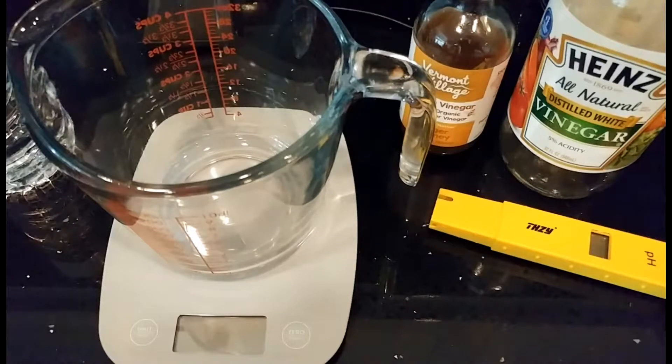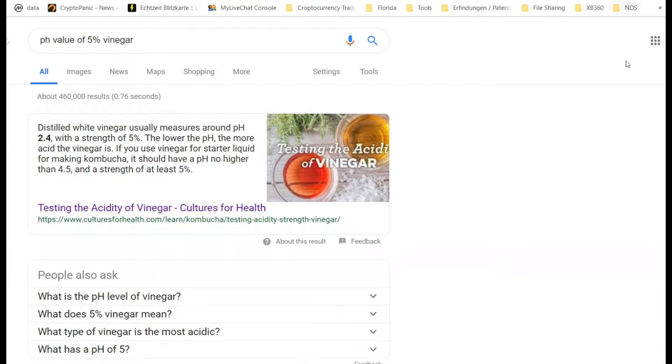Hi guys, welcome to this video about how to dilute vinegar with water and my recommendations. I've been trying this with the standard 5% vinegar and a special vinegar — the Vermont Village sipping vinegar — which has ginger and honey. There are different types you can buy with different tastes and smells.